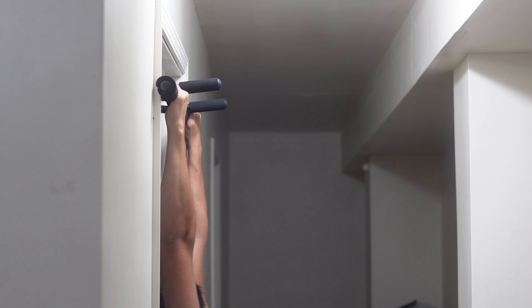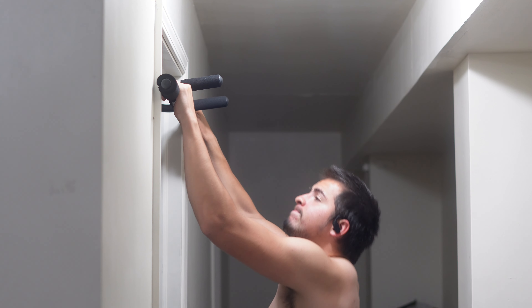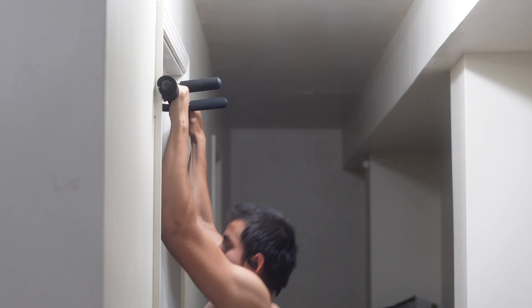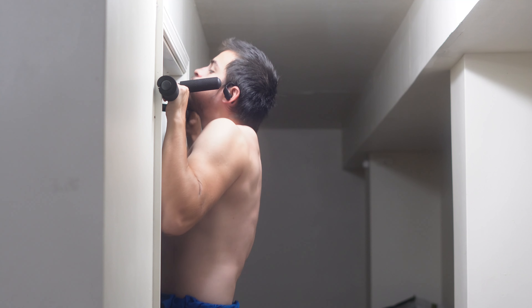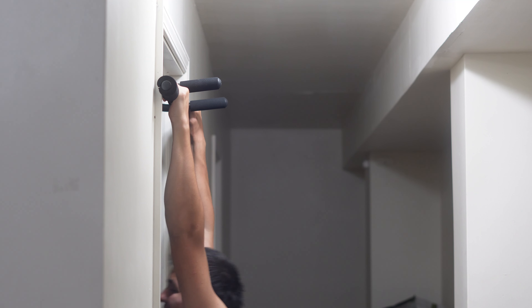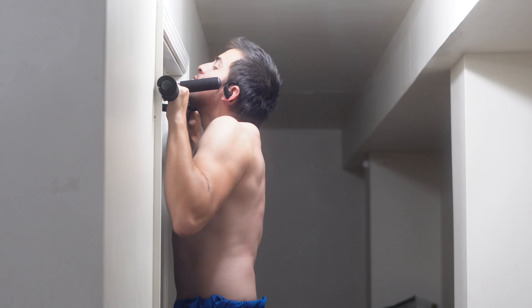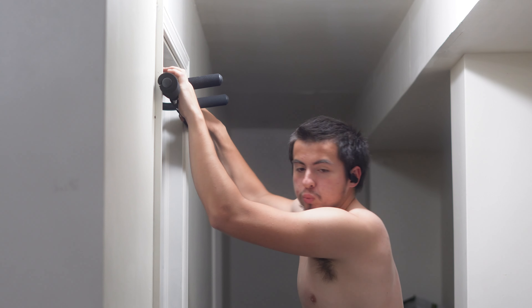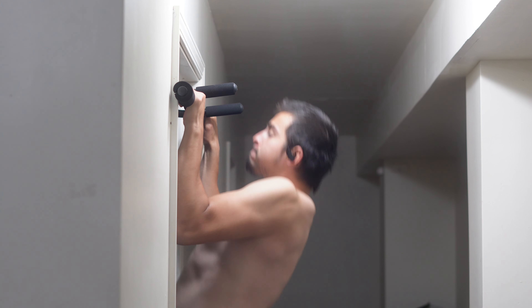I'll continue at 30 until it feels like I could add probably five more, or maybe just another set — so 33 — or I might add just one more overall and stay around the 30s. We'll see.